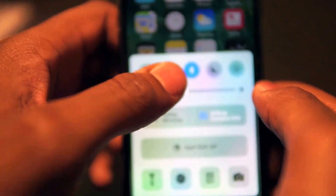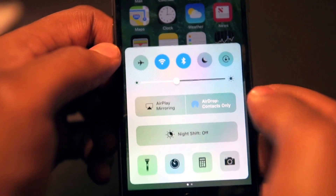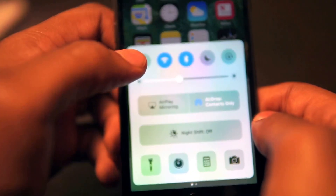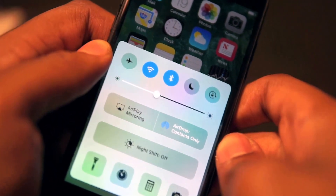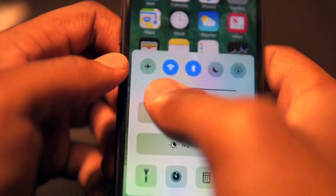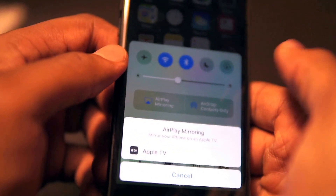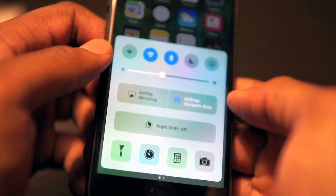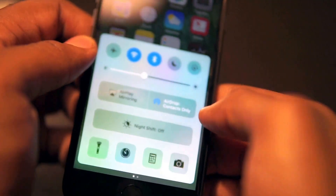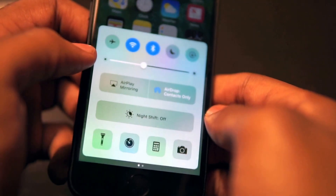As you can see, up at the top, the things we have turned on are now highlighted in blue. We've got Airplane Mode, Wi-Fi, Bluetooth, Do Not Disturb, and screen rotation lock. You can go ahead and adjust your brightness, and you can do AirPlay mirroring to speakers or Apple TV, and AirDrop — you know, contacts.